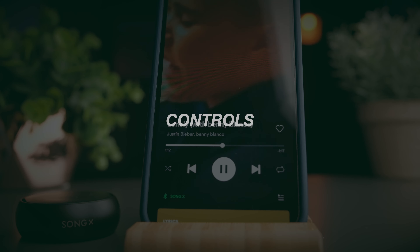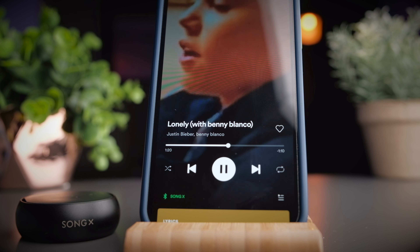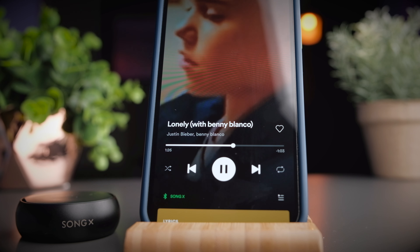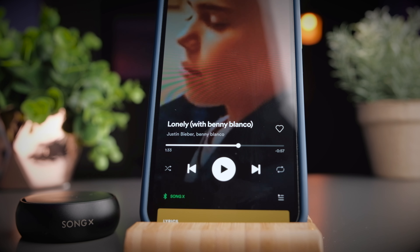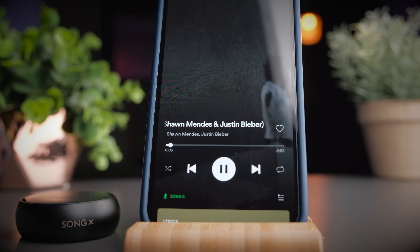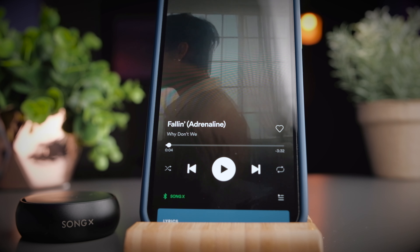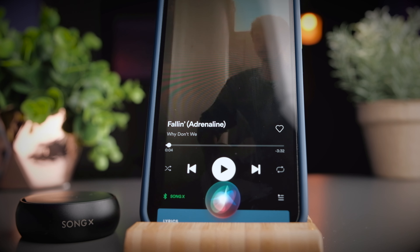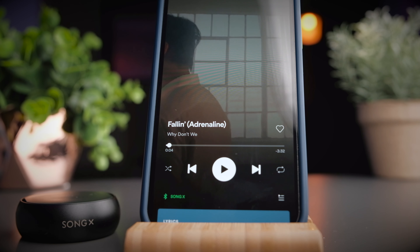The controls of the SongX are pretty standard but cover the basics. Double tap on either earbud to play or pause media or pick up a phone call. Triple tap on either side to skip tracks forward — forward is the only direction available. When no media is playing, triple tap to call out your voice assistant, which you can also use to control volume. That is basically all of the controls you get from the SongX.